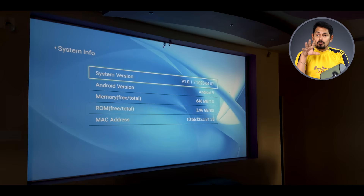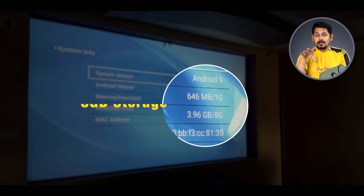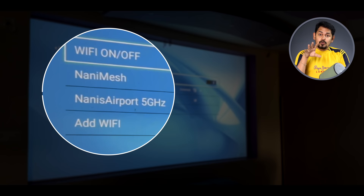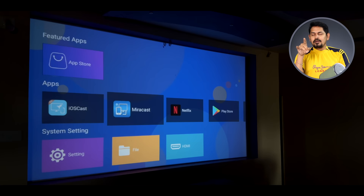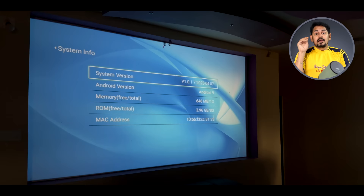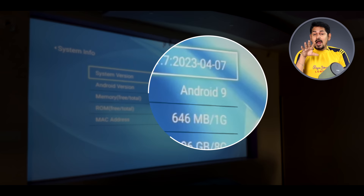You can use the built-in processor. You can see there is built-in storage as well. The device supports Bluetooth 5.1 and dual-band Wi-Fi. You can connect via Wi-Fi. You can access Google Play Store, and the operating system is Android 9.